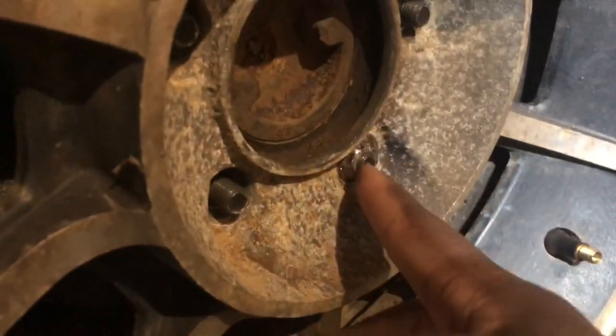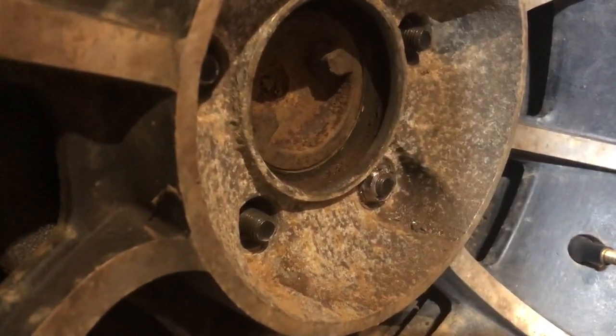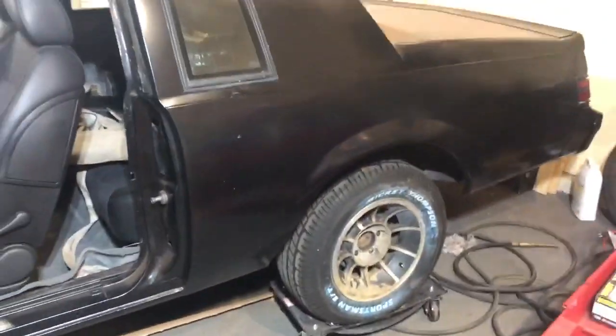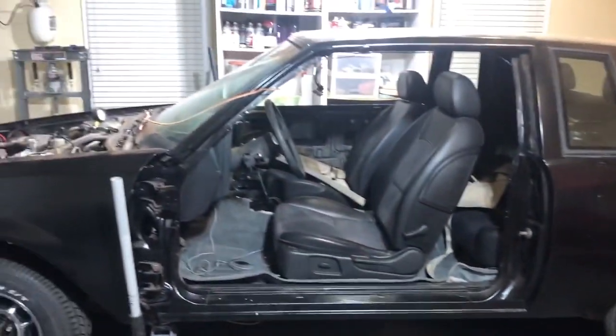The plan is to drill out the center of this and get it down to a point where the drill bit will actually take off the remaining part of the nut. Once that's done, I can get both of those rear wheels off, get them looking right, and be one step closer to getting the exterior together.